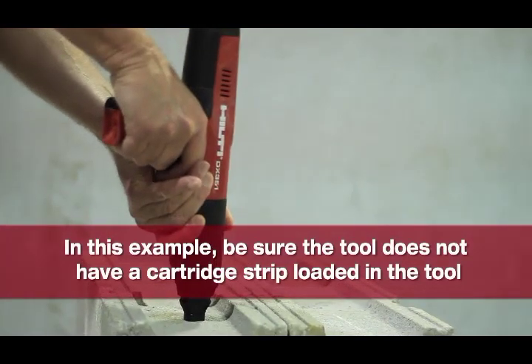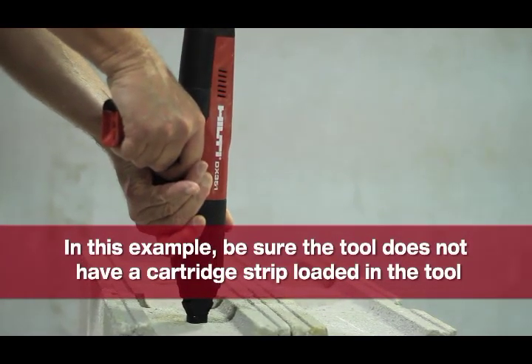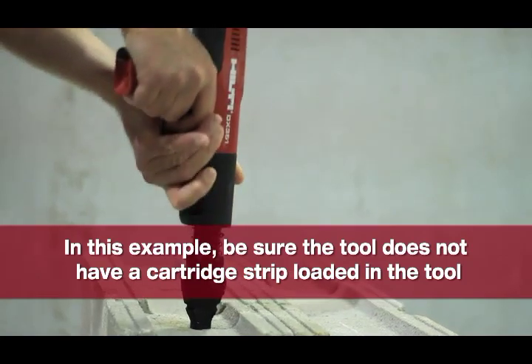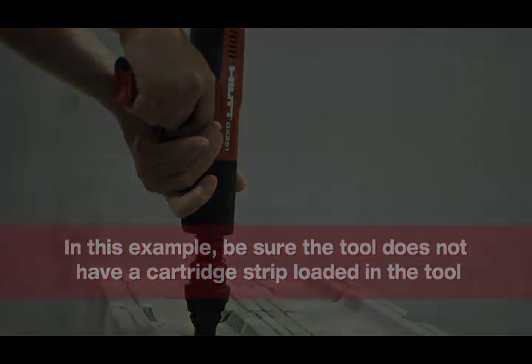Depress the tool against a firm surface like a workbench or the floor and pull the trigger — the firing pin should click. The tool is now ready for use. Now that you've seen how easy this all is, let's get back to work.